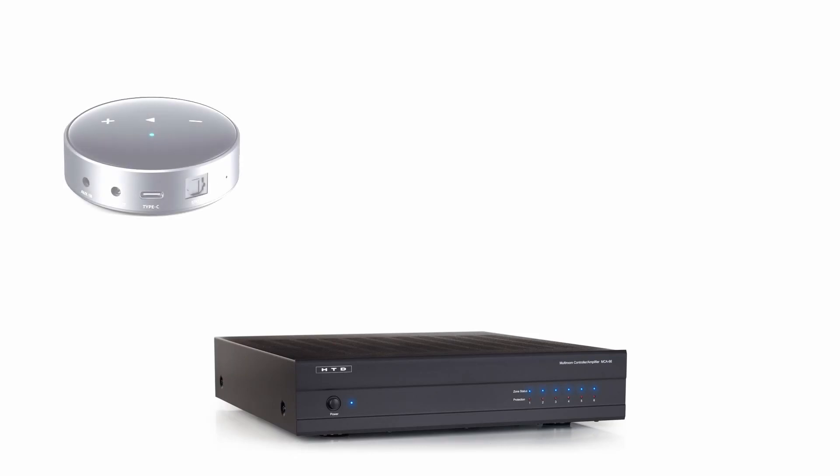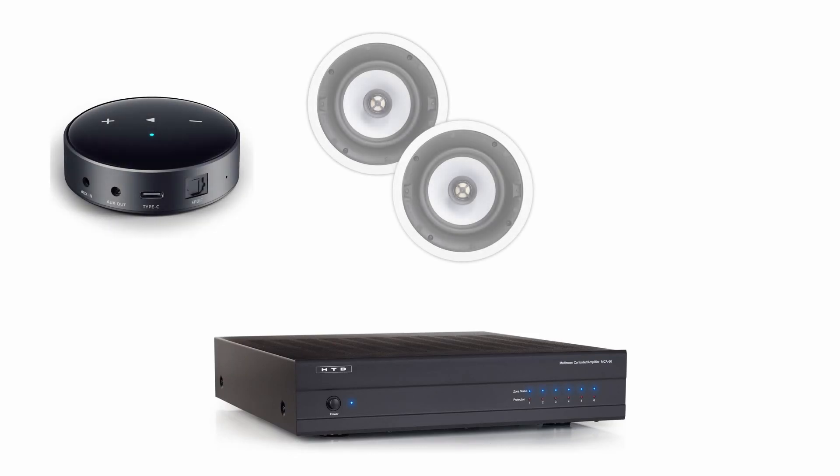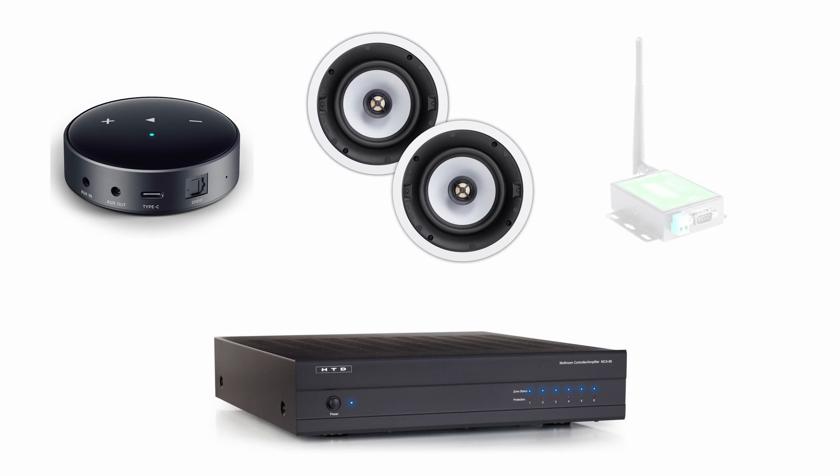This quick guide will walk you through connecting one audio source as an input, one pair of speakers for Zone 1, and the WGW SLX gateway to control the system with the HTD Home Audio app.